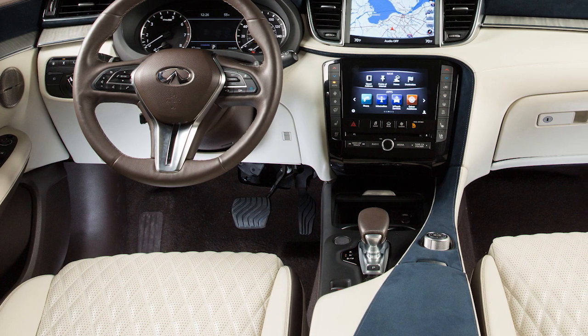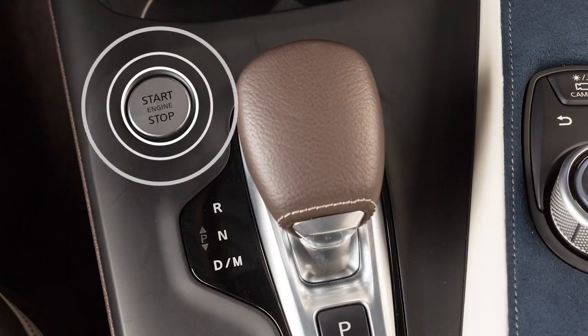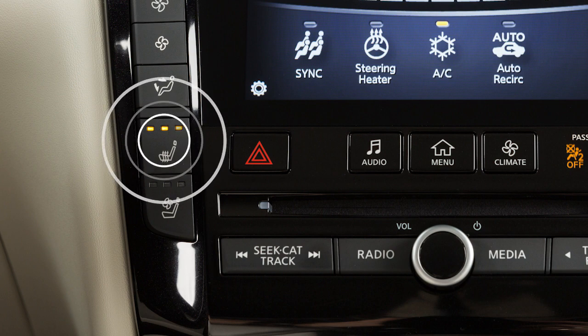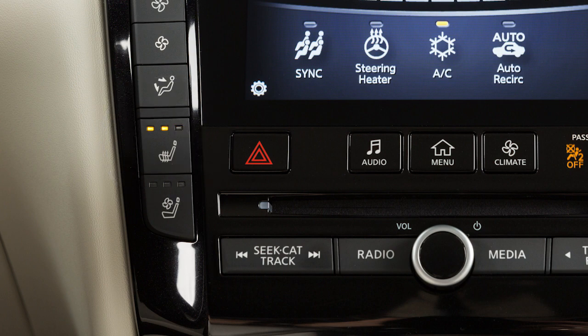In order to warm the front seats, place the ignition in the ON position. Push the heated seat switch and select the desired heat range.